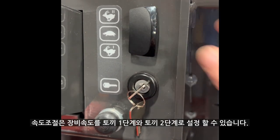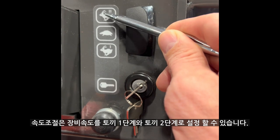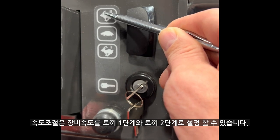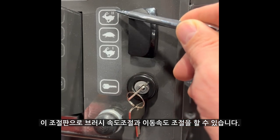The speed settings allow an operator to sweep in the single rabbit position or at the higher speed two-rabbit position. This also affects the speed of the brush and the transport speed of the machine.